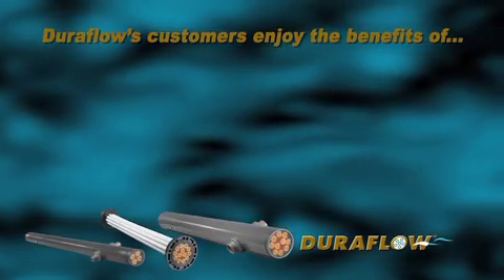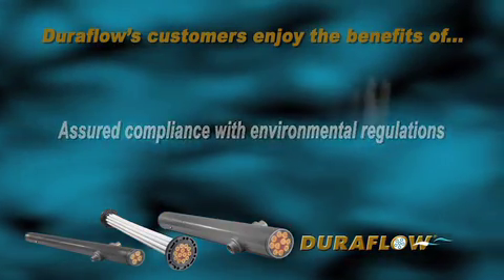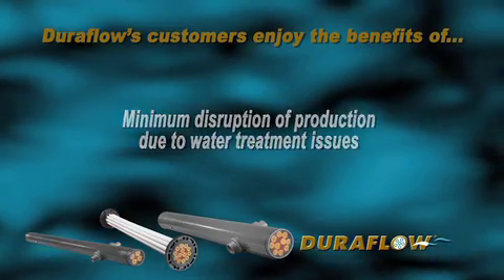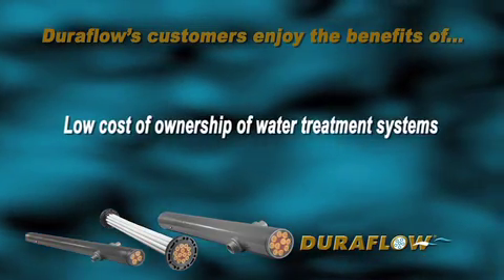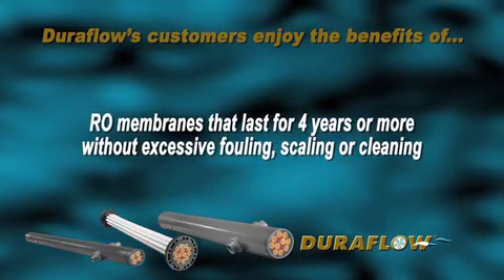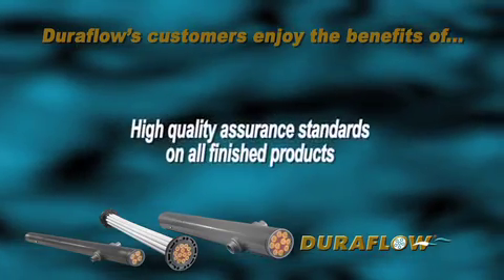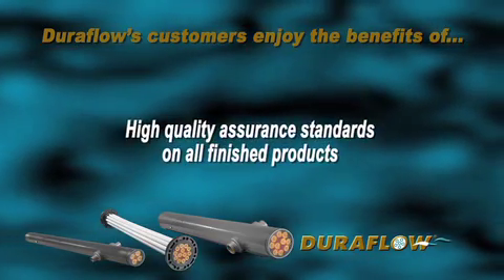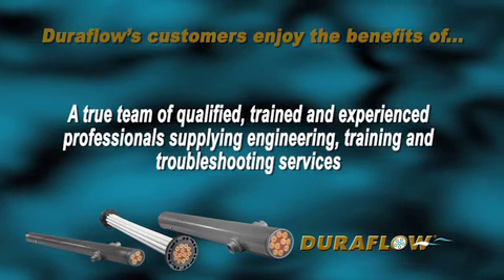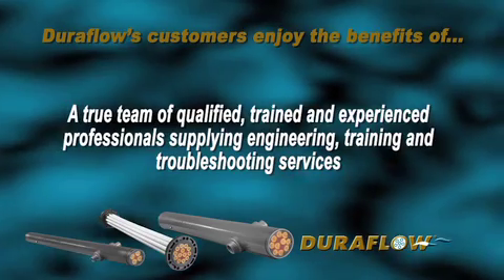DuraFlow's customers enjoy the benefits of: assured compliance with environmental regulations; minimum disruption of production due to water treatment issues; low cost of ownership of water treatment systems; RO membranes that last for four years or more without excessive fouling, scaling, or cleaning; high quality assurance standards on all finished products; and a true team of qualified, trained, and experienced professionals supplying engineering, training, and troubleshooting services.